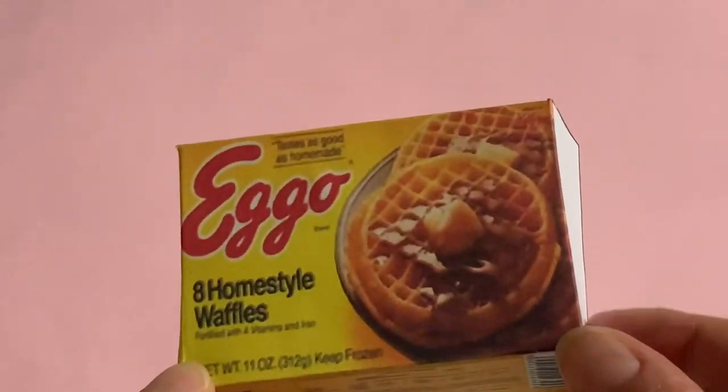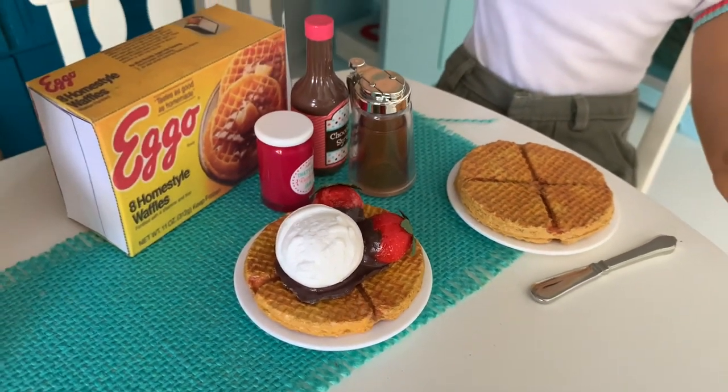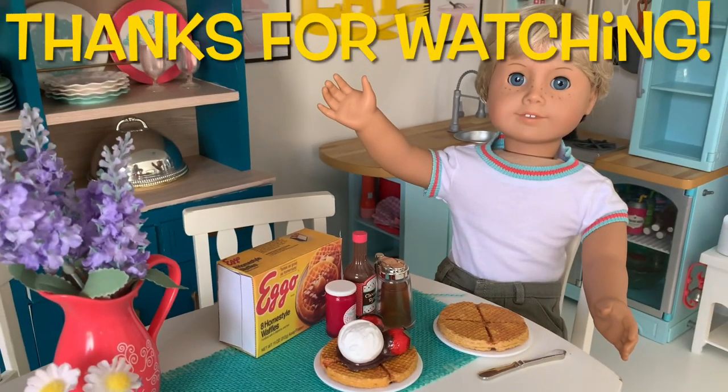There you have it — a quick, fun food craft to make for your dolls this weekend. Thanks again for joining me, and see you soon for more miniature crafting fun!